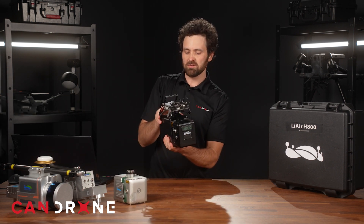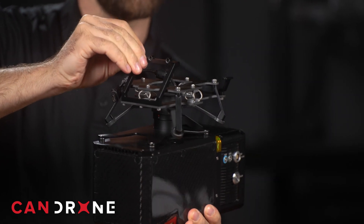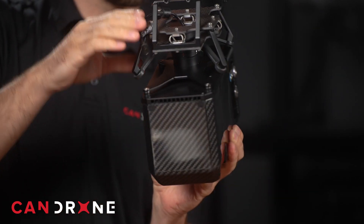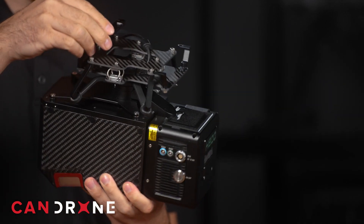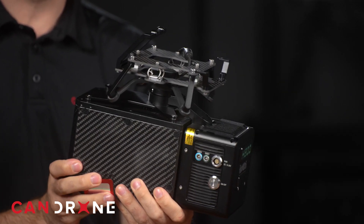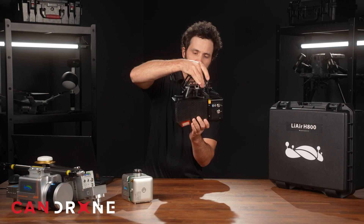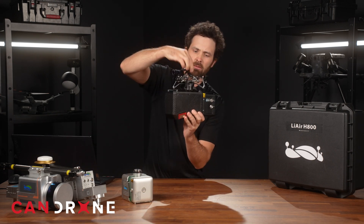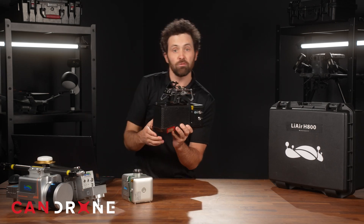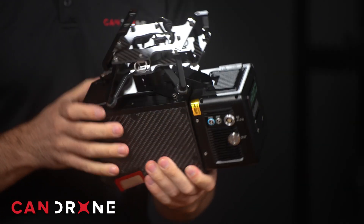This comes with a custom skyport mount for marrying to the Matrice 300 series drone. They have created something a little different than what we're used to on the Matrice drone — this bracket looks better suited to carrying the additional kilogram of weight compared to the predecessor unit. The gimbal is dampened with a cable configuration so that you still have shock absorption from any movement in flight. The outer shell is carbon fiber, so they are trying to keep weight to a minimum.